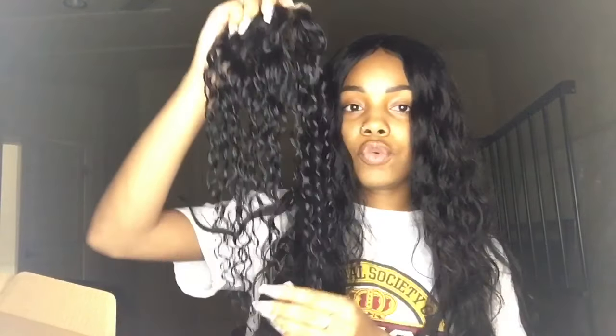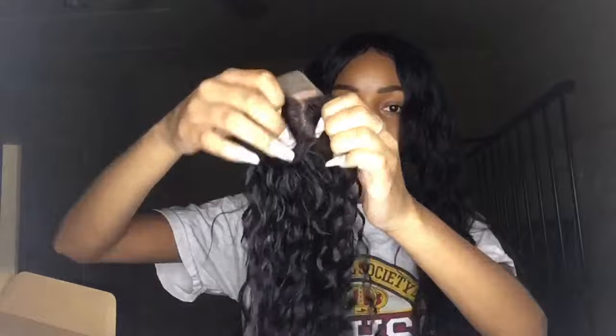This is the Malaysian Curly. Starting off with the closure — it's kind of wet because it has conditioner on it. I just finished bleaching the knots. Here's a look at what it's looking like. This is the curly texture. The closure is just a 4x4, and I believe this is a free part closure. That's always good.